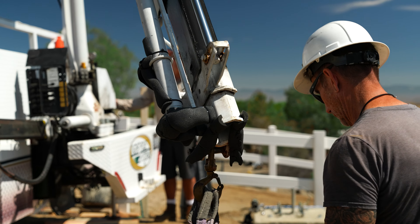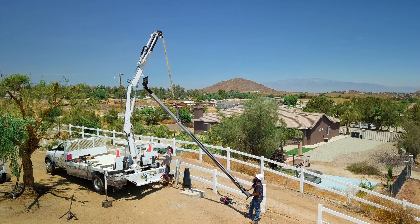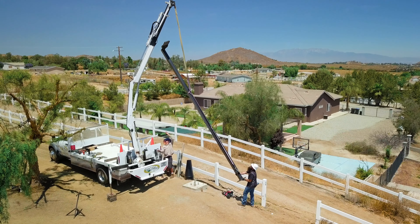In this video we're going to cover how to properly and safely sling a traditional light pole. There are many different ways to sling a pole; however, this is how we sling a pole at Light Pole Systems.